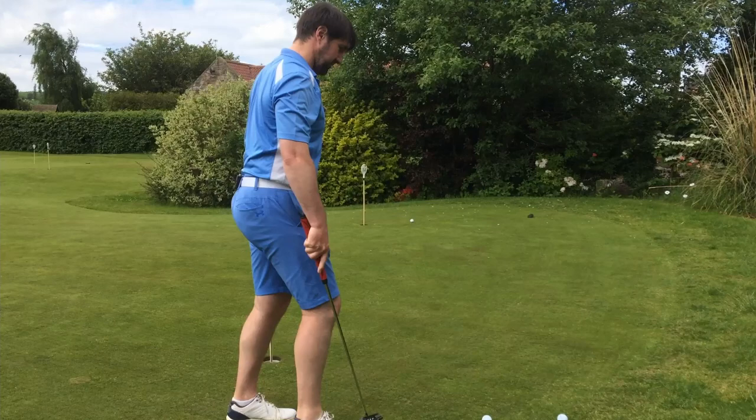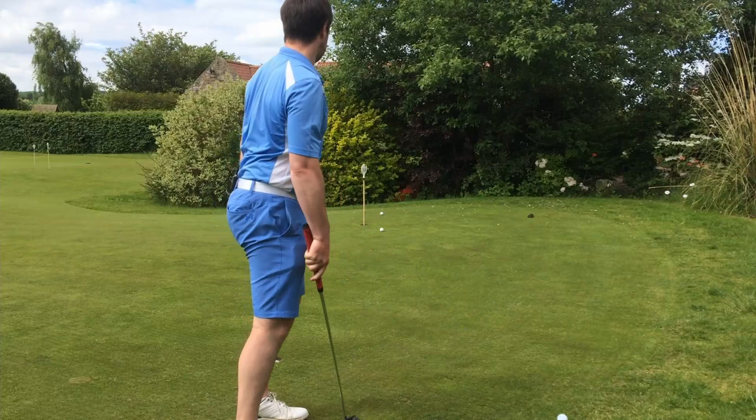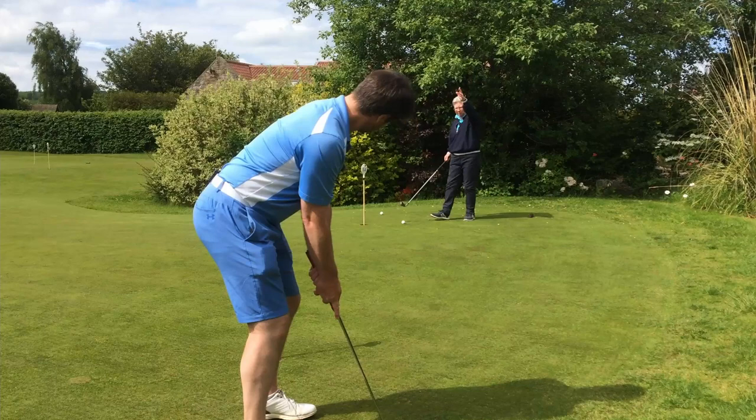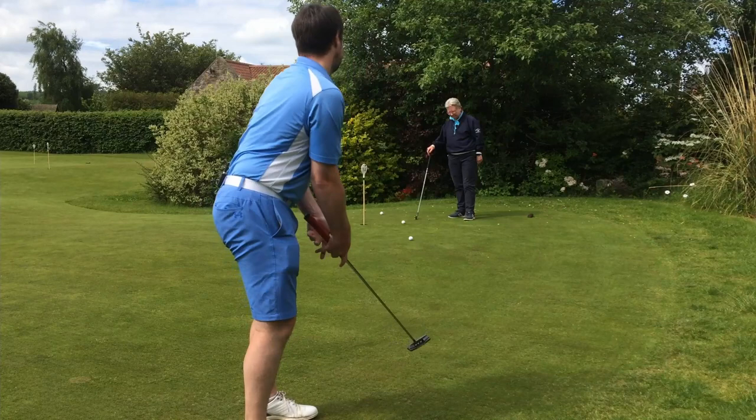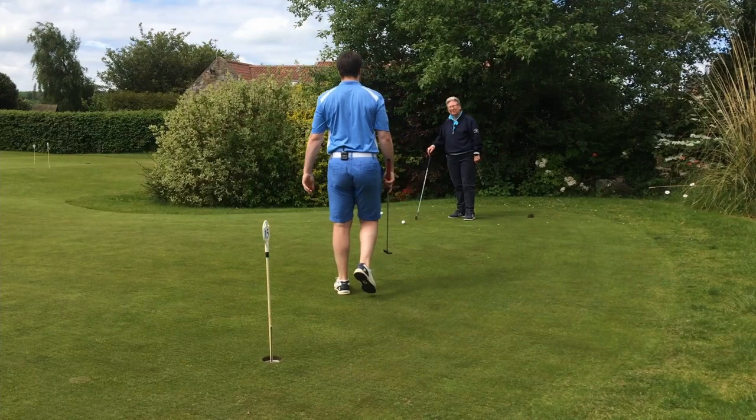It's not the easiest putt because we're going uphill. Well it's uphill and then downhill - so that's the thing. I left one short and then that one's going to be tricky. In theory all I'm trying to do is the exact same thing as before. You've got the line, now we need the pace - and the hole never comes to the ball, the ball's got to go to the hole. Nice - tap in from that distance, we'll take that.